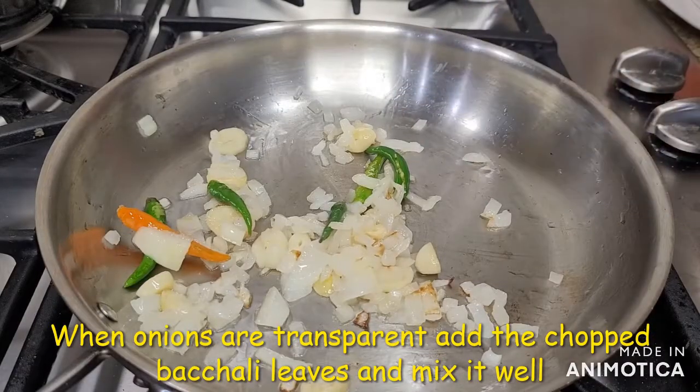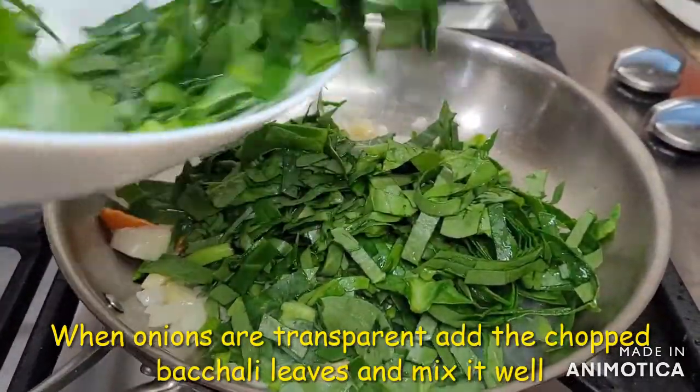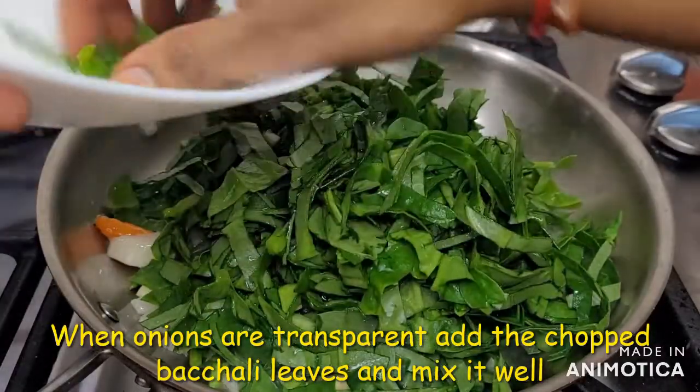The onions will be transparent, so we will clean it up and dry it.